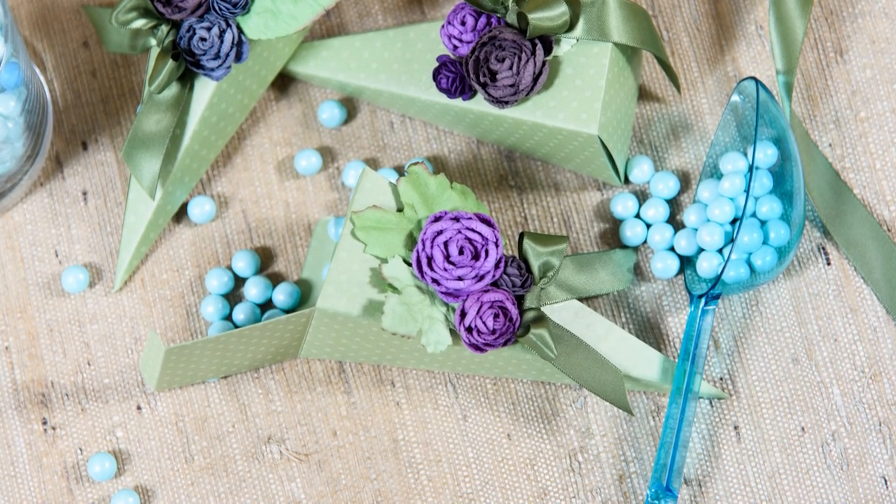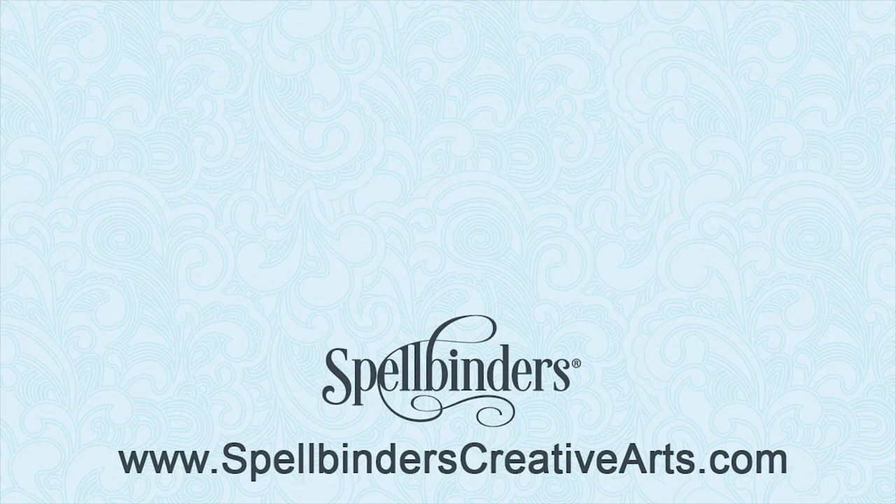Thanks for watching! Be sure to sign up for our newsletter to stay up to date on tips, projects, and new releases.